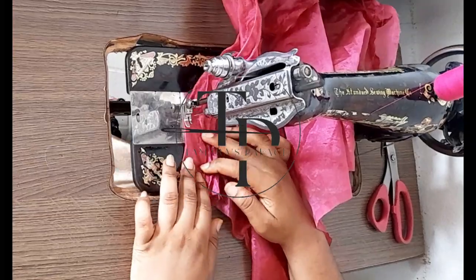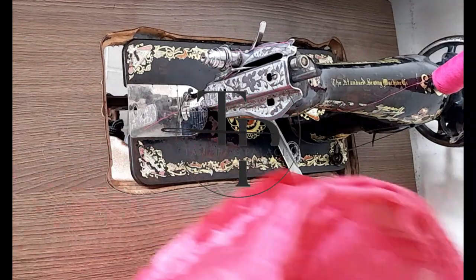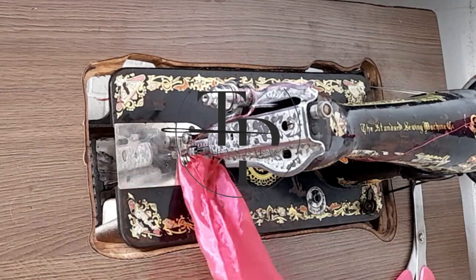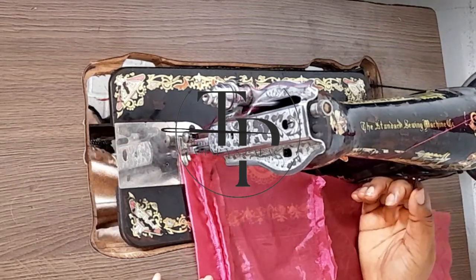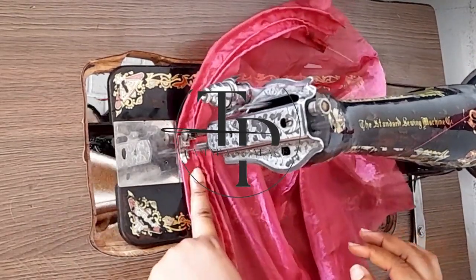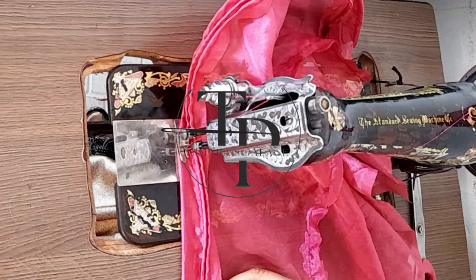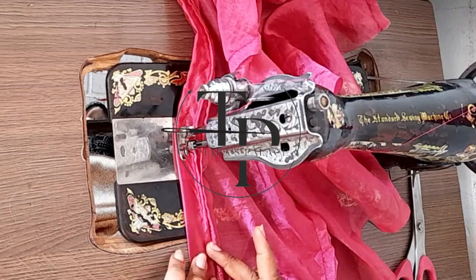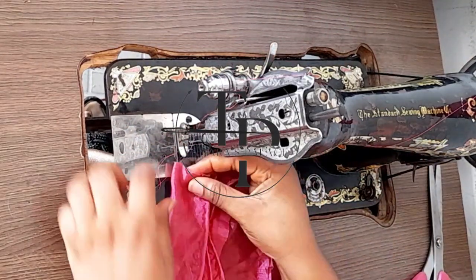You can sew the pin tucks half an inch apart or one inch apart. The more structure you want, the more pin tucks you'll need to sew — because we'll be putting the fishing line into each of them. Note that I joined my material because I didn't have enough fabric, but make sure yours doesn't have any joining.